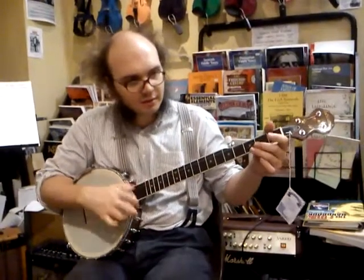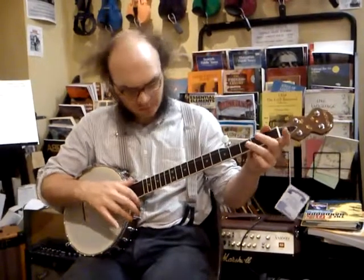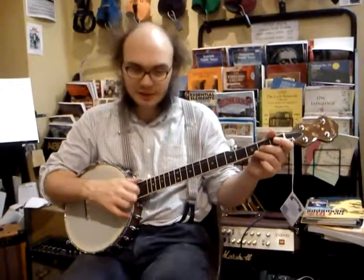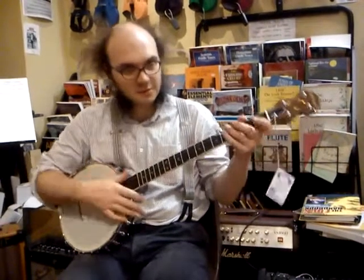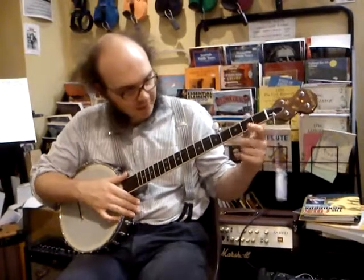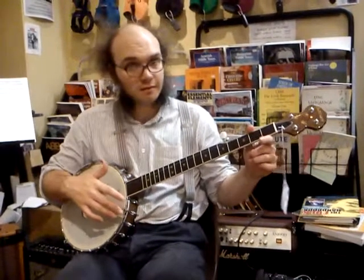We're going to put in this little left-hand pluck into the bum diddies at the beginning of Betsy Likens. Where you were just playing an open third string bum diddie, the first thing to do is just practice adding in this extra pluck. It's going to be around the third fret on the first string — you're going to play it as if you're doing a pull-off, but without playing the string first. You're going to put that between the bum and the diddie to get a bumper diddie.